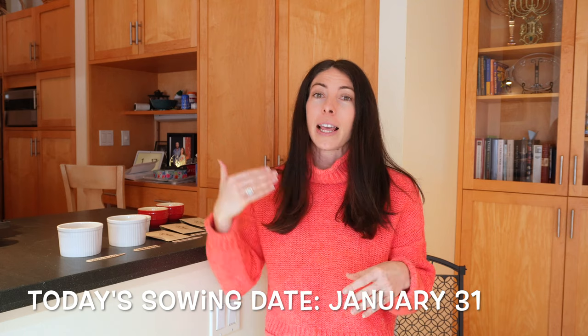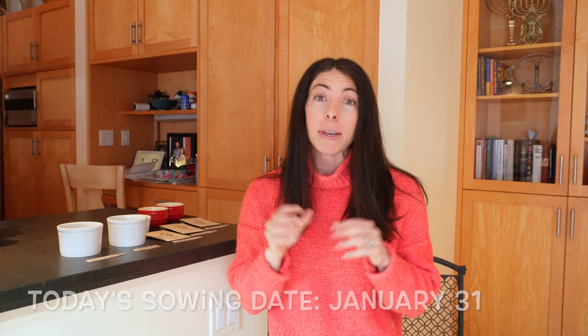Hey garden gals and guys, it's Steph with Tiny's Garden and today I am presenting a sweet pea sowing guide for you to follow. This is just how I experienced success last year and I'm tweaking a couple things this year, but definitely check out other people too and see what they're doing. My growing zone is 5B and my last frost date is April 30th this year, so all the dates I give you for sowing and planting out are based on that last frost date — go ahead and adjust based on yours.